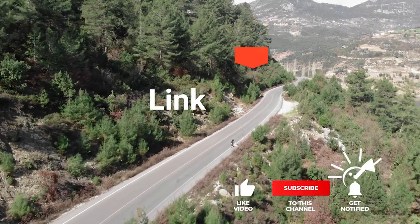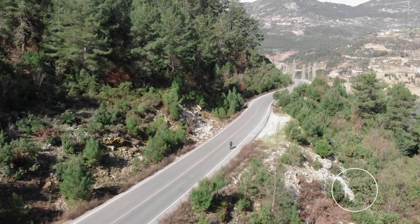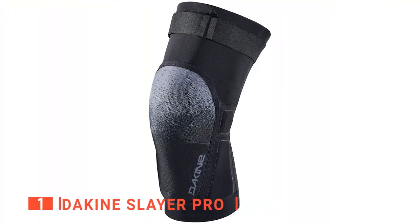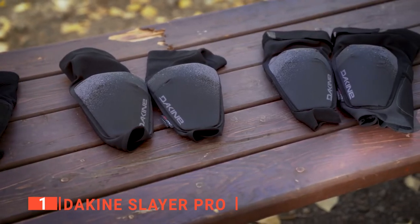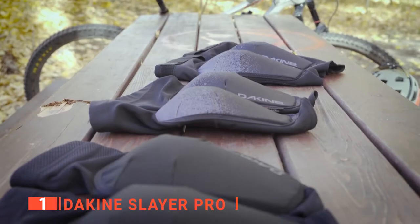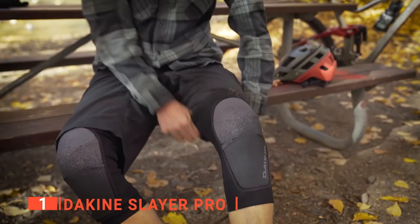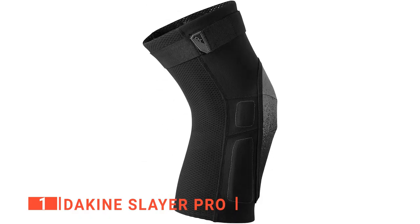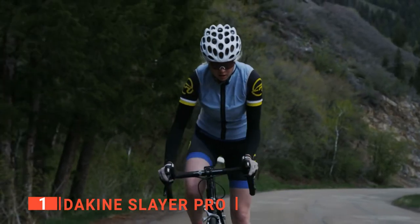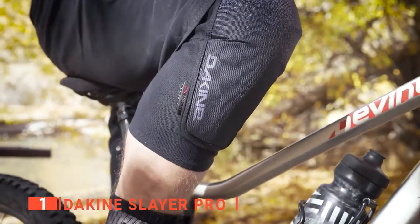Before reveal number one, be sure to check out the description below this video for the latest deals on each of these items, and be sure to subscribe if you want to stay up to date on the best products on the market. Finally, the top mountain bike knee pads is the Dakine Slayer Pro. From high-speed ascents to difficult rock pads, the flexible and comfortable Dakine Slayer Pro knee pads help protect you on your outdoor adventures. They combine thin, durable, and flexible Aeroprene Pro with abrasion-resistant aramid fibers and DK impact padding to offer protection without making pedaling difficult. They come in four different sizes with a range of adjustments, and the adjustable straps, curved ergonomic design, and sewn-in seams help keep you comfortable, while a polygene odor-free treatment keeps your legs fresh after sweaty trail days.